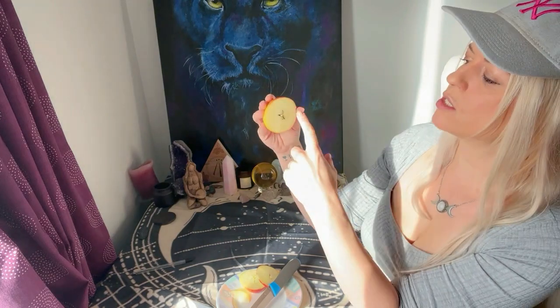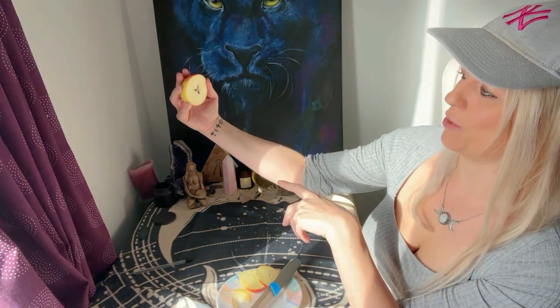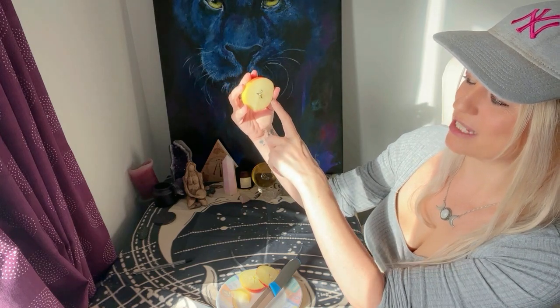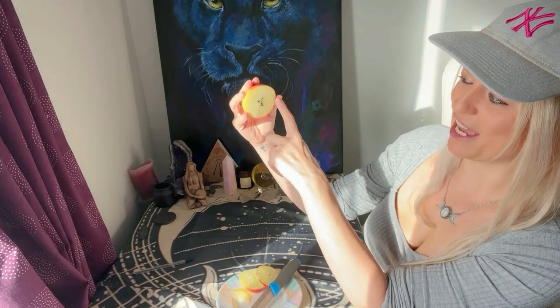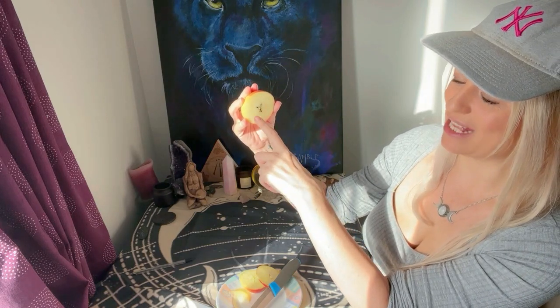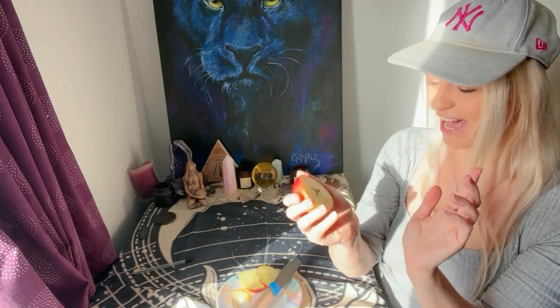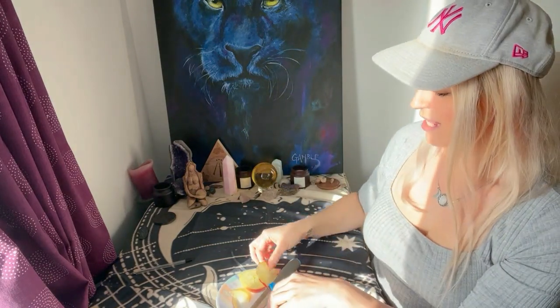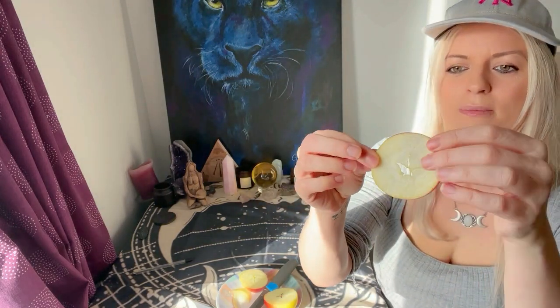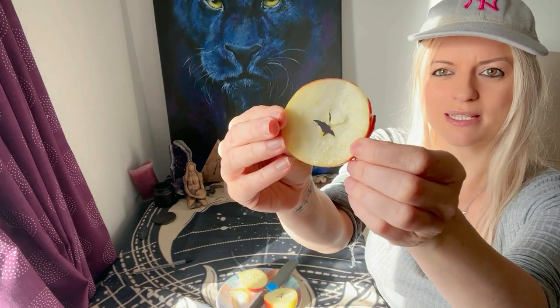To read this apple: this says to me that I'm feeling stable in my family grounds, I'm possibly not communicating where I need to be communicating, but I am creating new endeavors which will be emotionally fulfilled. And that, my friends, is how you divine-read an apple. You can see on here the pentagram and how it works.